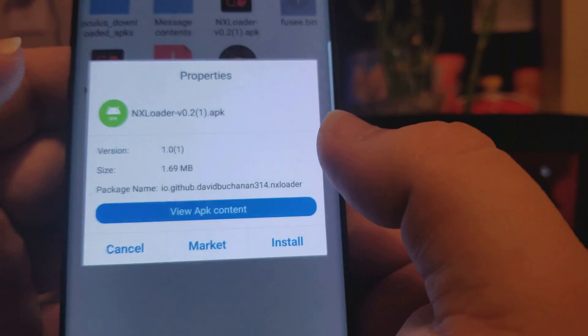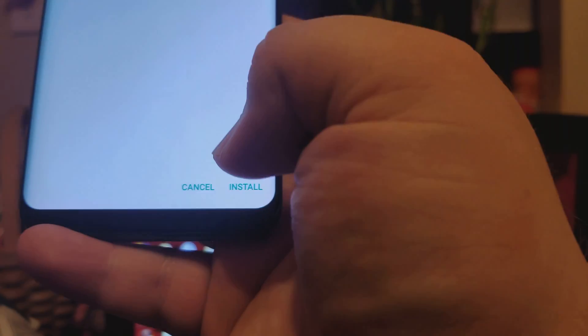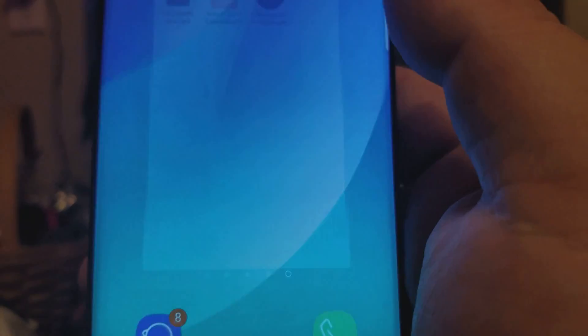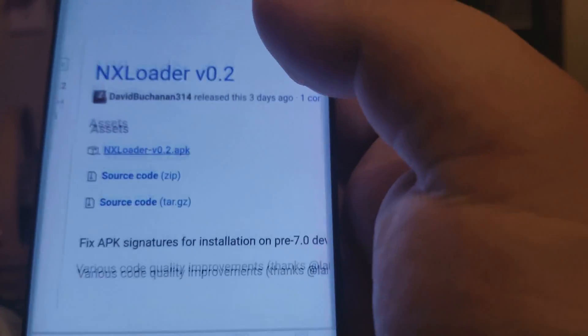Just download it, click open file, click install package, and right there it's installing. Give it a second, and after that's done go to the home screen and open up your internet browser again — this is where I've been downloading my test payloads.